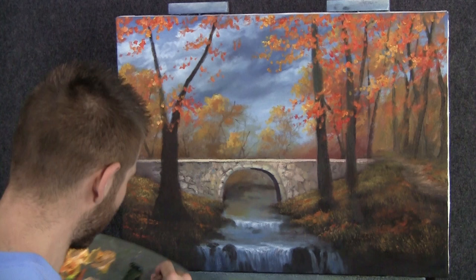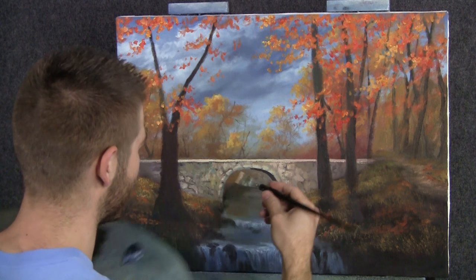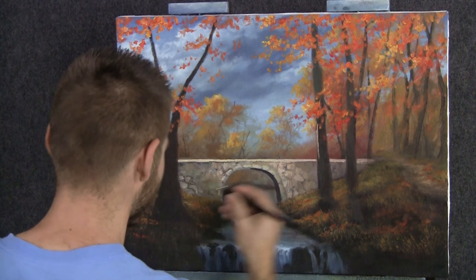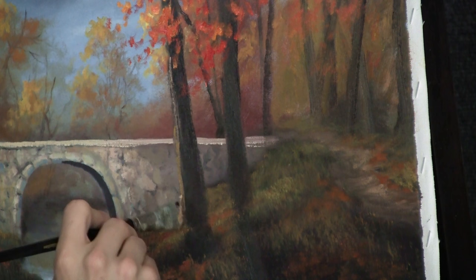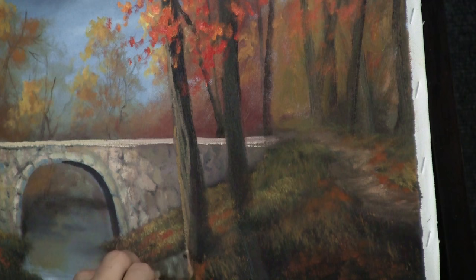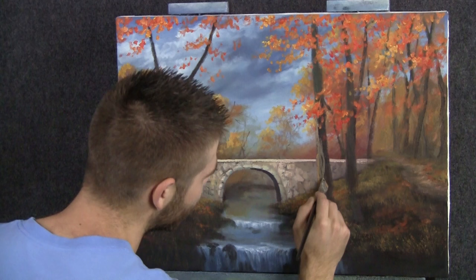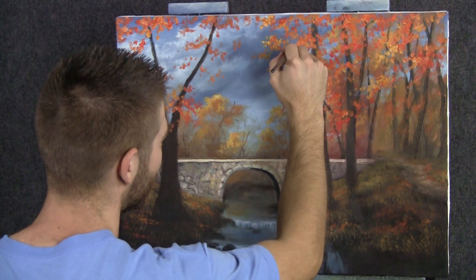Now with a three-quarter brush and our brown and yellow — creating a highlight color for our trees — I'm going to place this right along the edge. It's finally time to highlight our trees. Not too bright, just a little. Kind of run it up and down. Remember, this tree is dry so it's going to be different — paint does not blend; it just stays where you put it. You can also use your brush to touch in a couple of limbs.